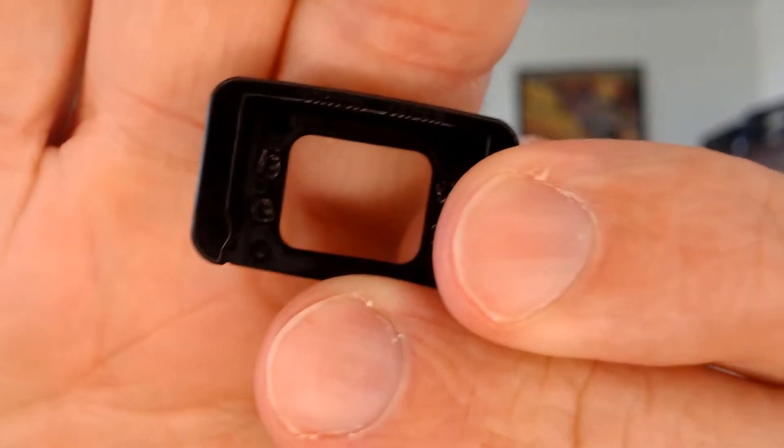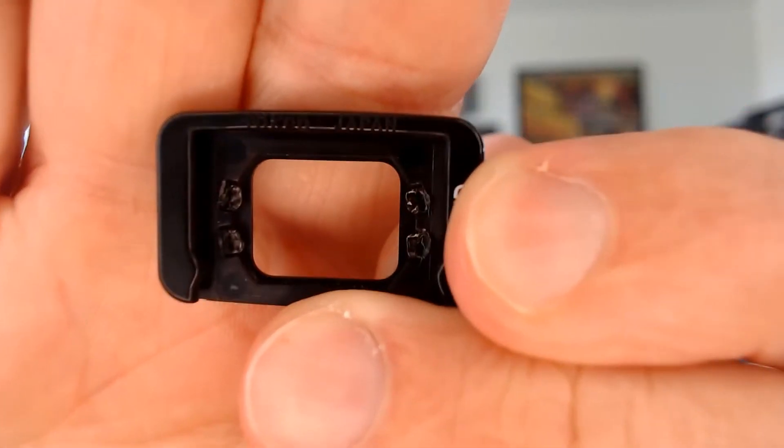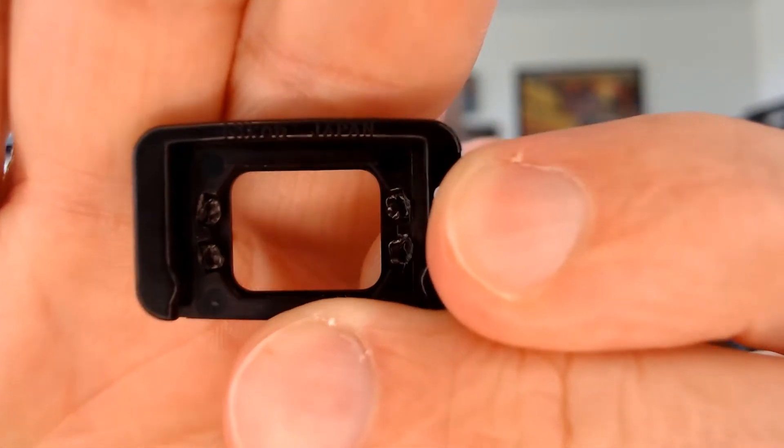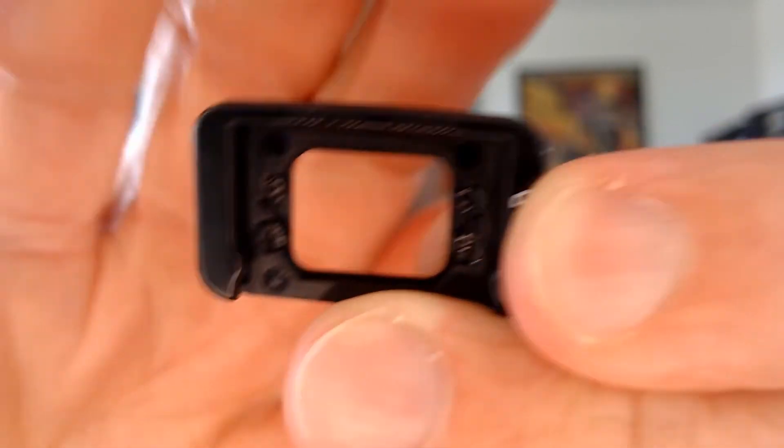The lens is held into this little frame on the viewfinder by four little plastic studs that are just melted over the back of the lens. The lens is kind of obround — two rounded ends and rectangular otherwise. I figured I could just set it down on a flat surface, put some pressure on it, and pop it out.